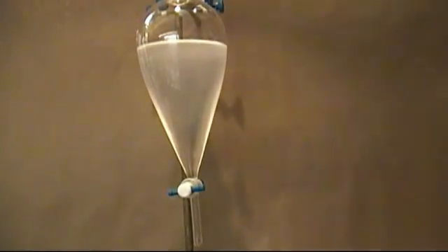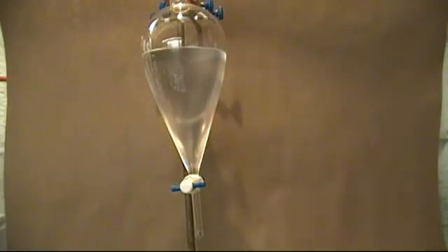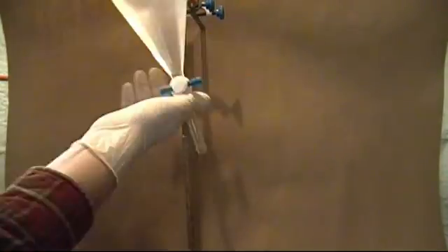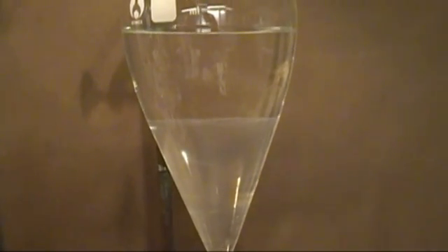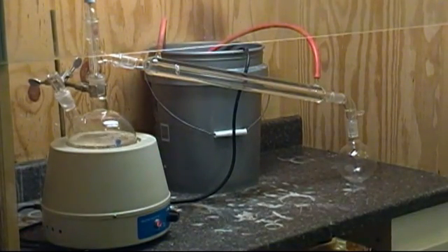When done, I let it set for a few seconds — sometimes it'll go ahead and form two layers. If you have a flask big enough to hold everything, you can distill all of this. If you don't, you can get it to form two layers by adding a saturated solution of salt and water. This will force it to separate into two layers and help pull out any water and ethanol from the ether layer. After setting for 30 minutes, you can remove the bottom water layer and discard it or distill it. Ether is slightly soluble in water, so if you do distill it, you'll recover about 15 to 20 milliliters of ether.